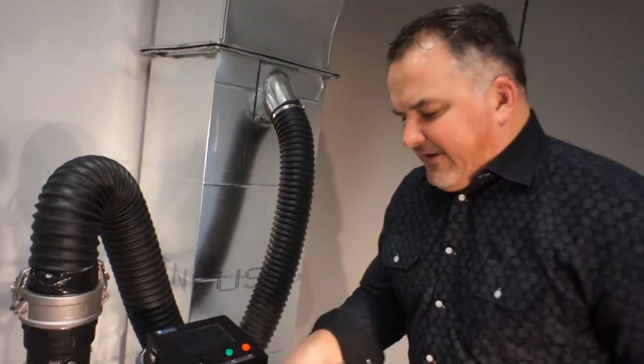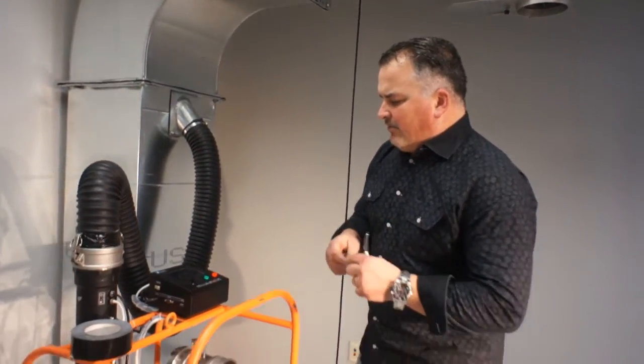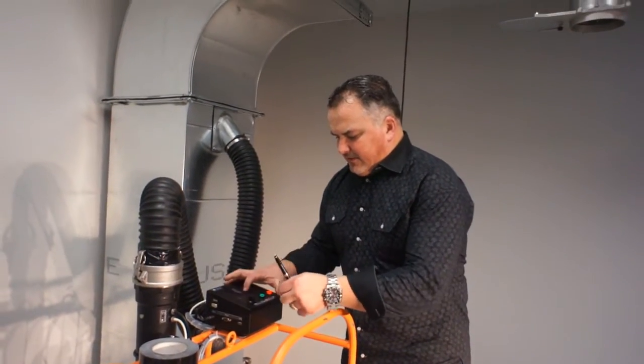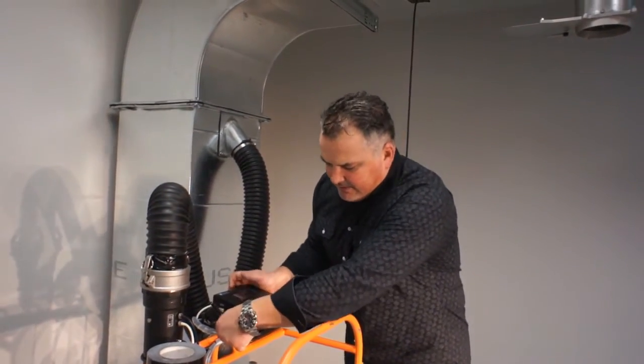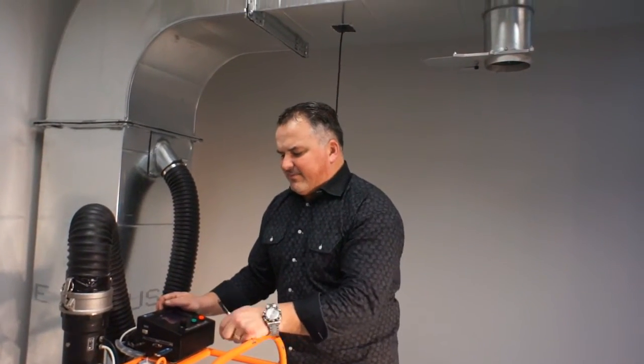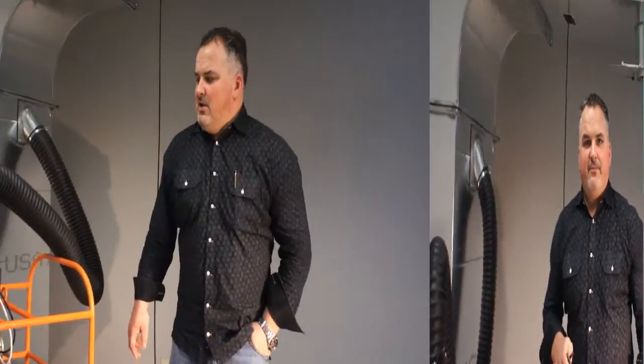We're going to stop the VFD — the variable frequency drive. We hit back one screen, go to the USB screen, put your USB in, and transmit the data right to your USB stick. As a field technician, I can now take this data back to my engineer.